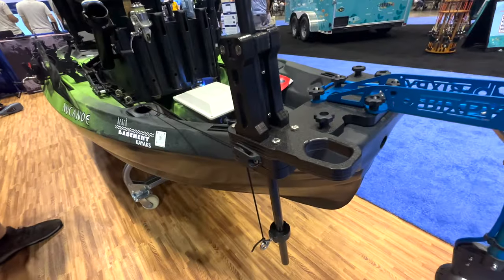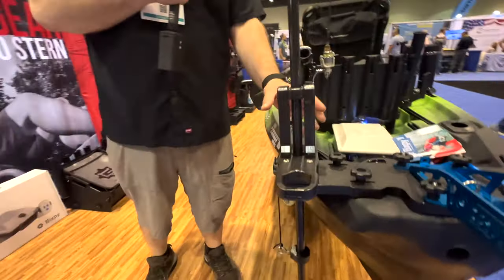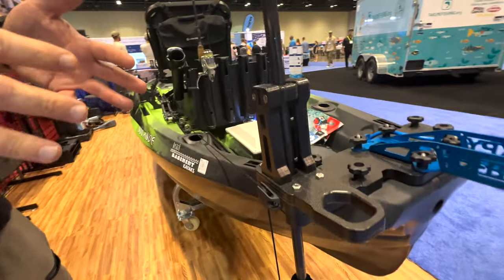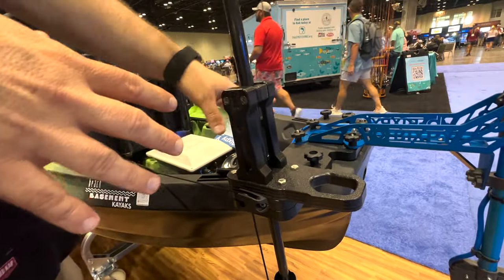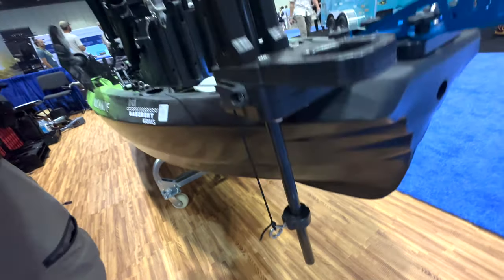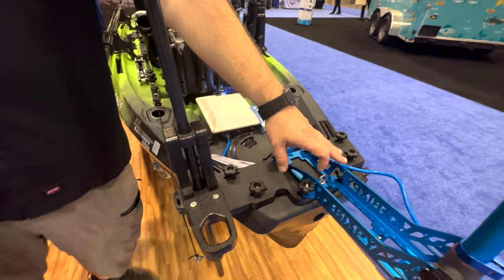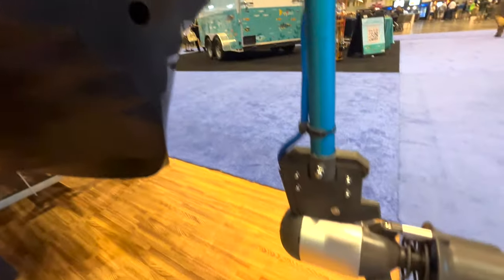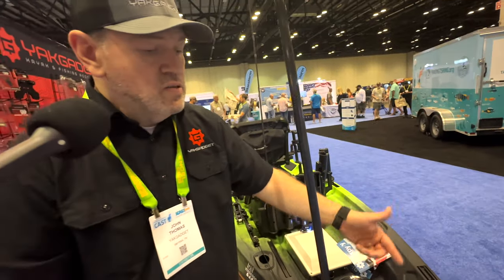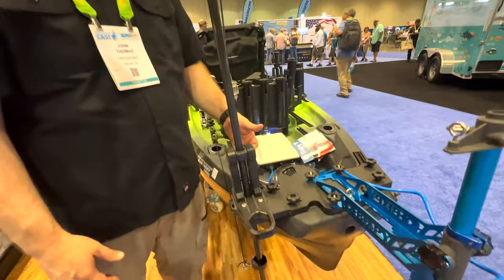Starting from the stern, we have an interesting combo plate for the Canoe Unlimited. It's got our own power pole-style hole pattern, so you can mount a motor there, a torpedo, a Newport Vessels unit, or one of our transom-based mounts to put a regular trolling motor on the back. You can buy the standard model for any kayak with power pole holes, or use one of our adapter plates to mount the system.